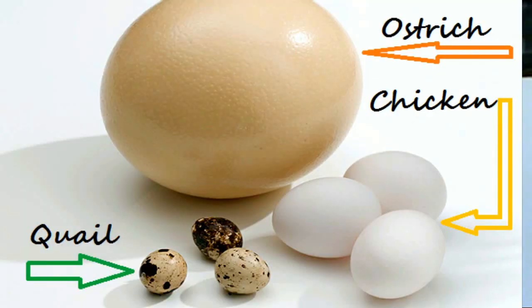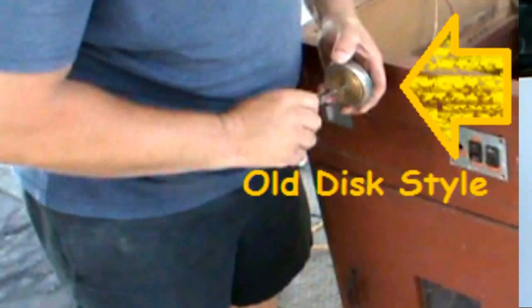Hello YouTube, MainBaron68 here. I've got a hatcher. I bought it at an auction. It was built for ostrich eggs and it was hooked up with an old diaphragm thermostat, and it didn't work anymore. So the guy sold it and I bought it at an auction.